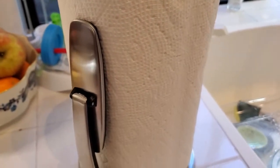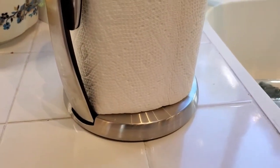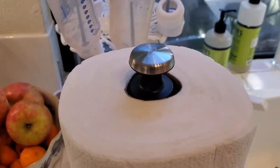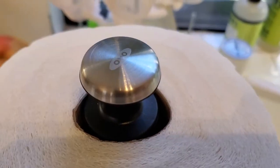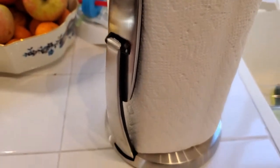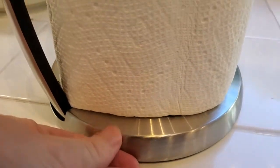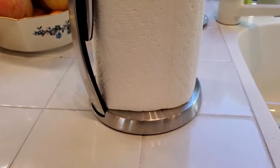This is a great paper towel holder from OXO. I love OXO's products — I think the Good Grips line is really high quality materials. They hold up really well over time. One thing I really love about this paper towel holder is that it's got a nice stainless steel finish to it. It looks great in the kitchen and it's really nice on the countertop.